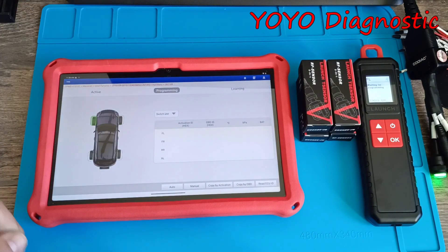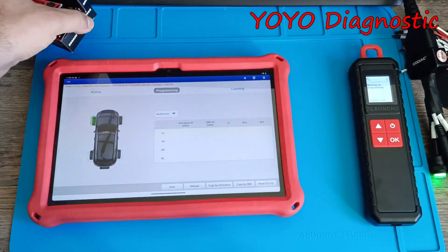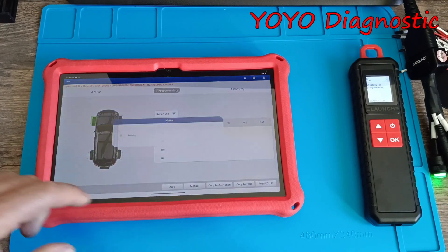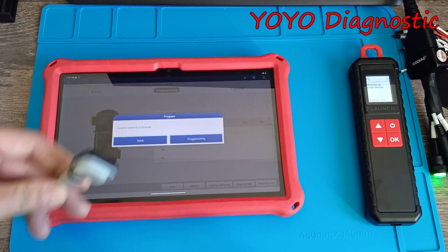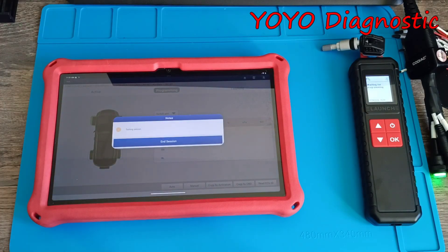We go to Programming and select Auto. We should take the sensor away from the programmer. Because the software has a database of the sensors, it will automatically create an ID for you from the database. Let's place this one here and press Programming.